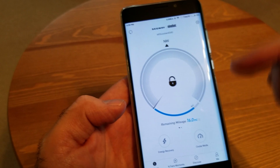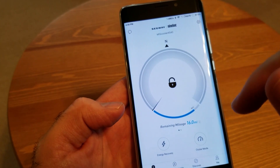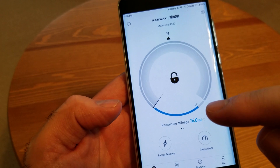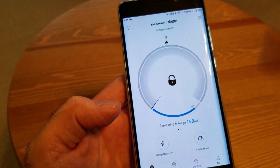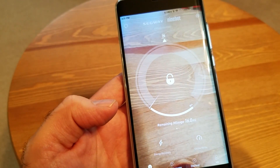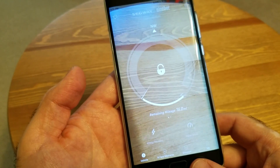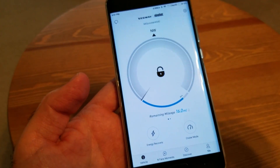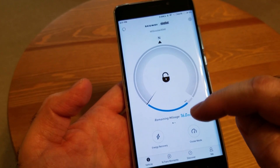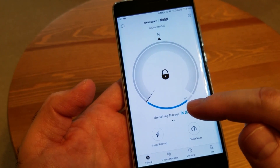The first screen shows where you can lock and unlock the connection to the scooter. The remaining battery is at 86% — I did some tests earlier today, so that's why it dropped a little. Remaining mileage, as you can see, there are about 60 miles remaining on the battery.